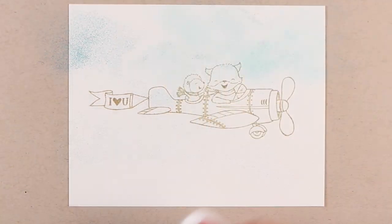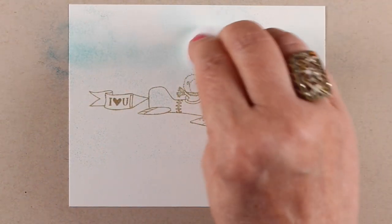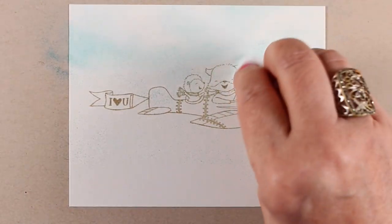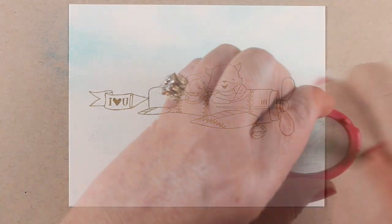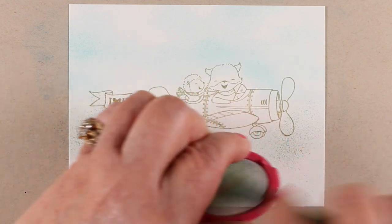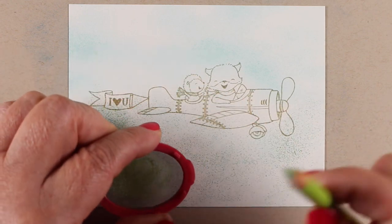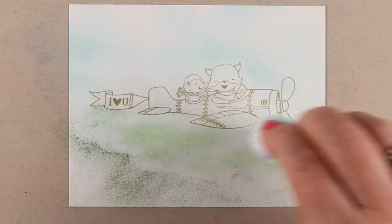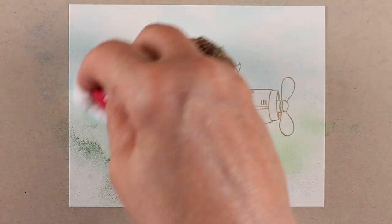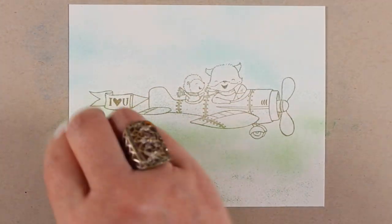I'm using a cotton ball to move the color around — a very simple technique to make skies and really soft backgrounds, that sort of thing. I'm doing it before coloring the image, because then if I kind of go over the image a little bit with my cotton ball, it doesn't really matter, because the colors are going to be more intense on the image, which I have stamped in a light color. I want to make it look like no-line coloring, and I used a color dark enough that you can actually see the image so you can follow along with where I'm coloring.